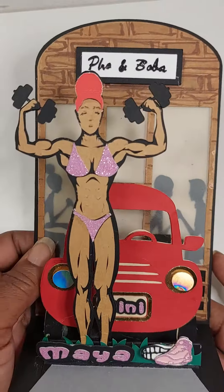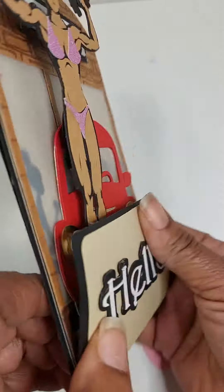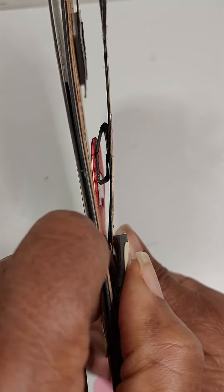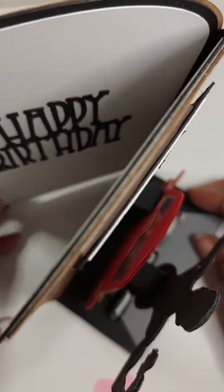As you all know, I love 3D, so this is my new format. It can mail flat, but then it pops up like an easel or a pop-up card — not sure what you would call it.